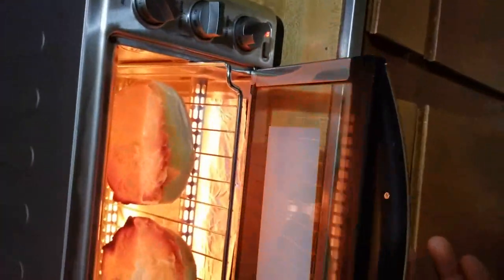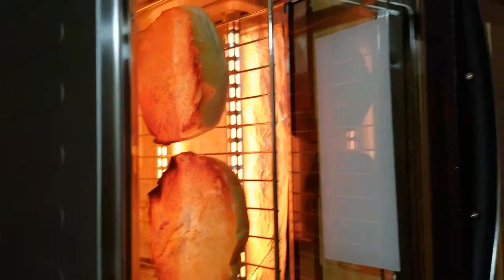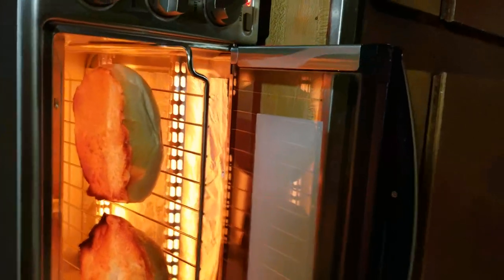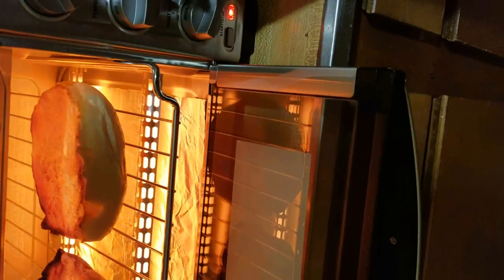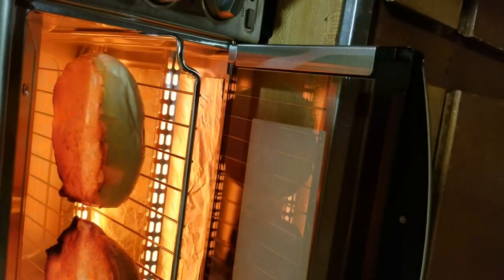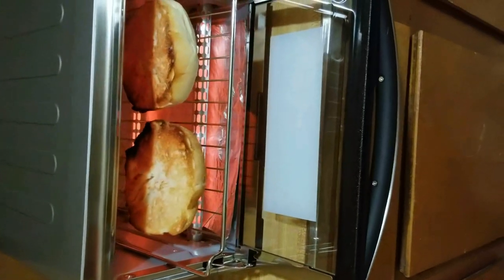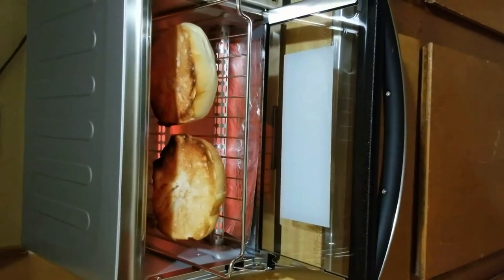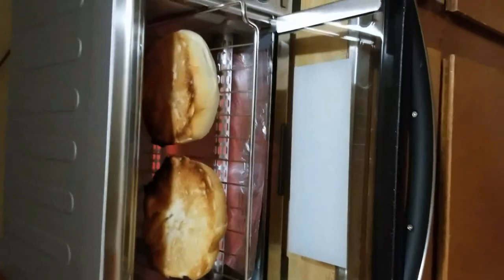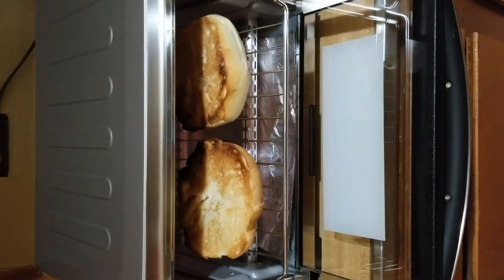I think I'm going to have to rotate it. That thing got brown real quick, I'm not going to lie. I'm going to turn it down. There's no real timer on this, so it's probably better on the bagel setting. I'd recommend keeping your eye on it — don't go too far from it. It's only been about a minute and it's already pretty brown.